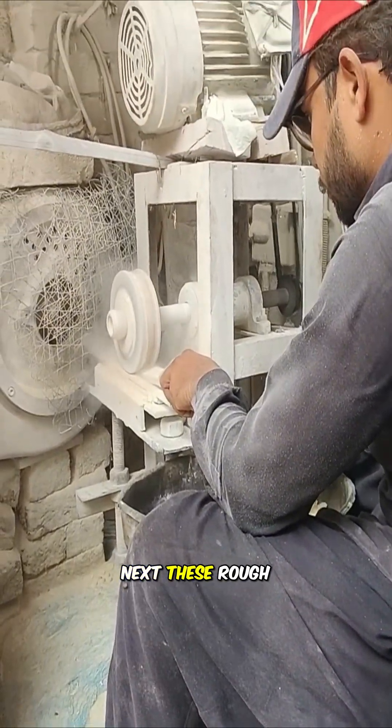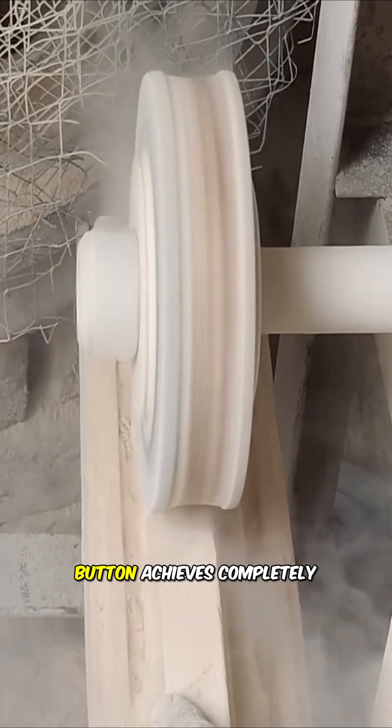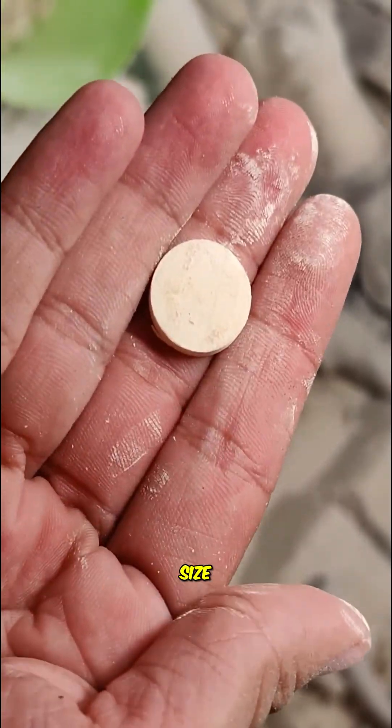Next, these rough blanks are carefully polished to ensure each button achieves completely uniform thickness and size.